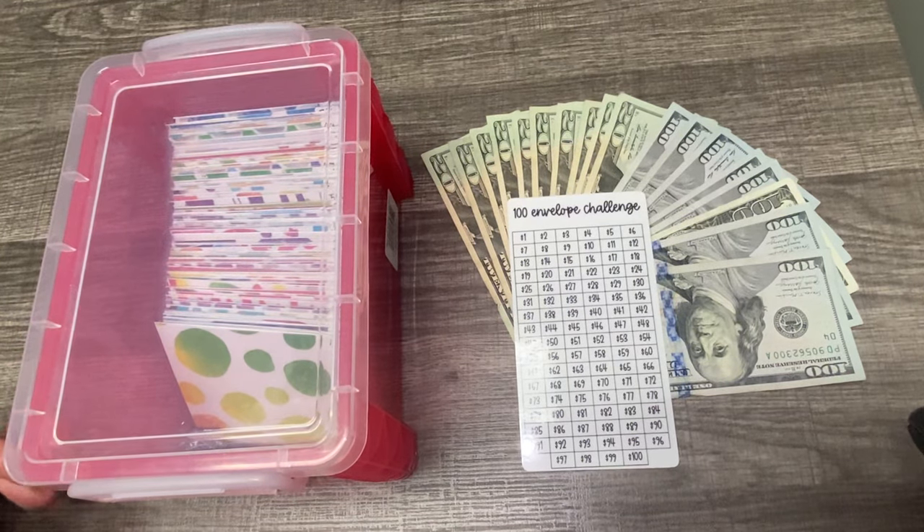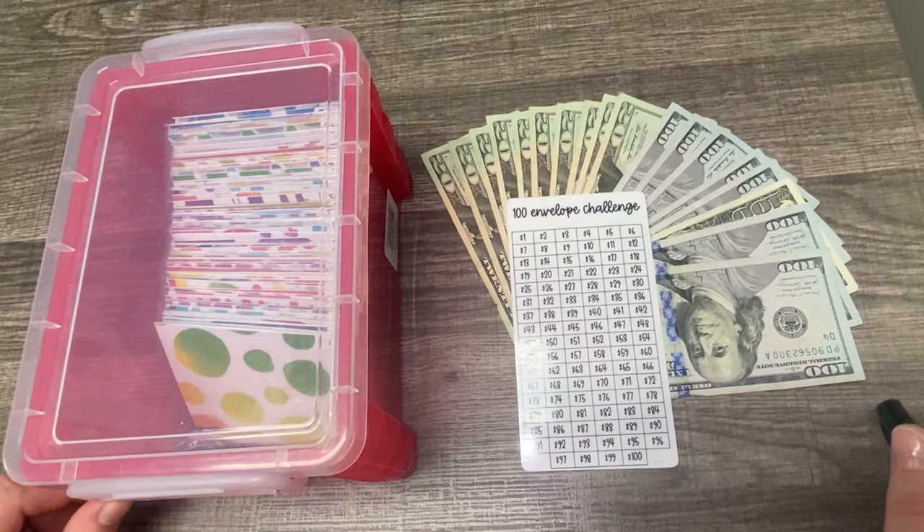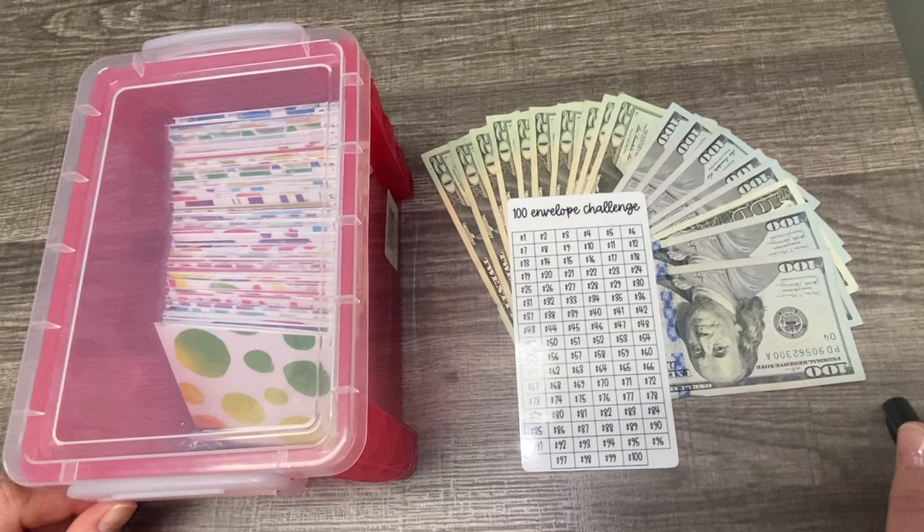Hi everyone, welcome to my channel. My name is Lisa and today I am going to be stuffing some envelopes in the 100 envelope challenge.